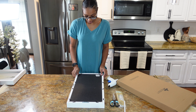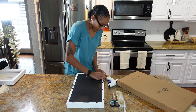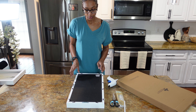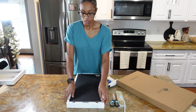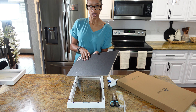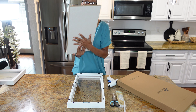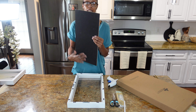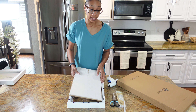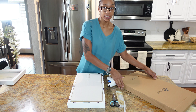You're going to turn it over and undo the little latches. I already undid a lot of these because I used this one already for a previous tutorial. This is how the inside looks — it's linen. It looks exactly like the one from Pottery Barn, nothing different. This is really, really easy to make and it doesn't take any time.